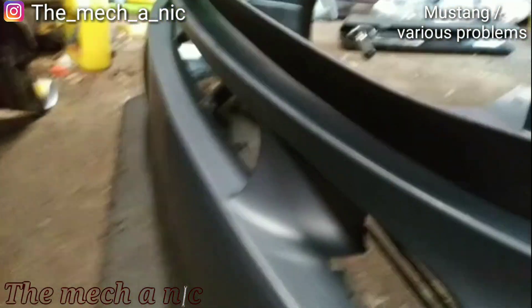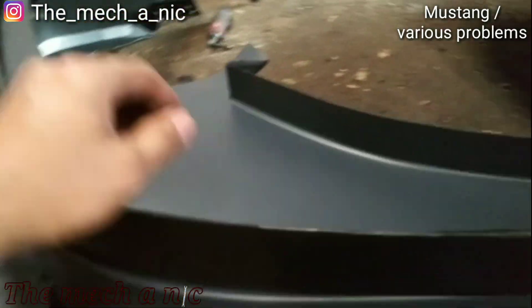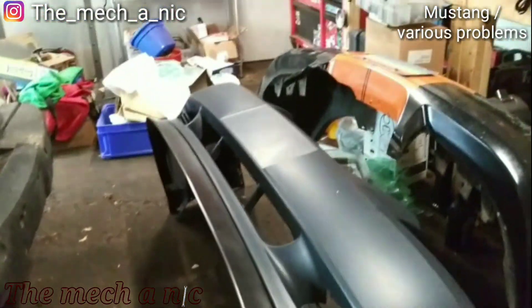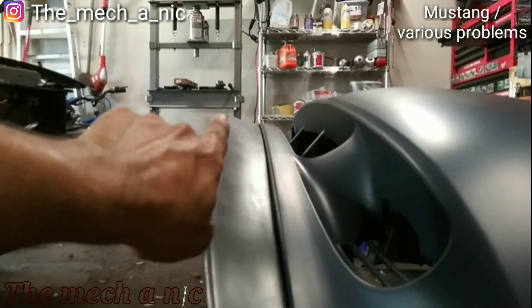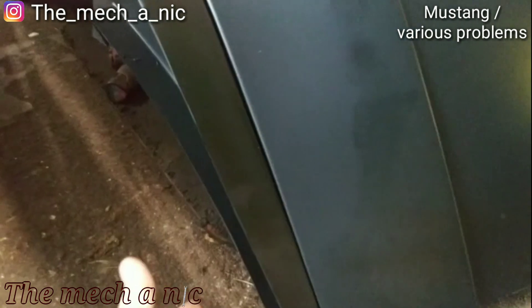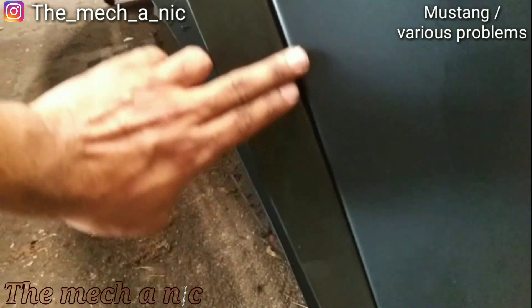Now that I've got both brackets riveted in place, I can try to install the lip that goes on the bottom of the bumper. I line it up the best I can and drill pilot holes, then run in the little screws supplied with the kit. I'm just about done installing the lip and to me it looks really nice — I like the curvature of how it comes right off the bumper. I try to be as picky as I can installing this as if it were my own car.